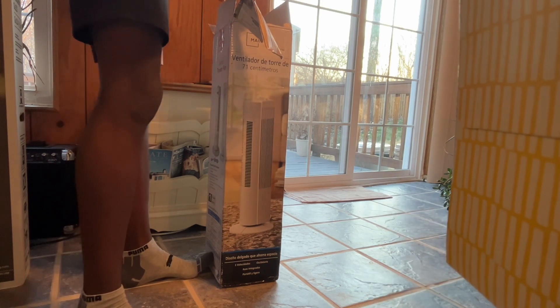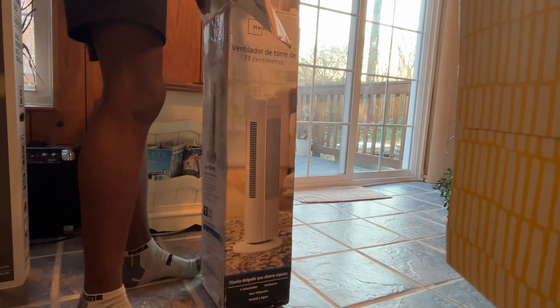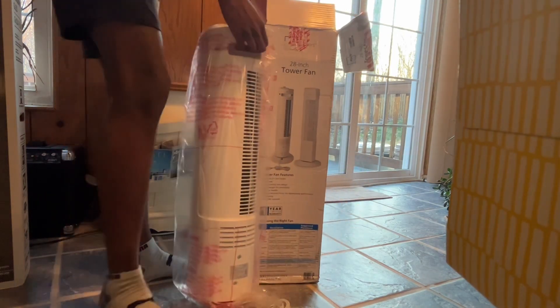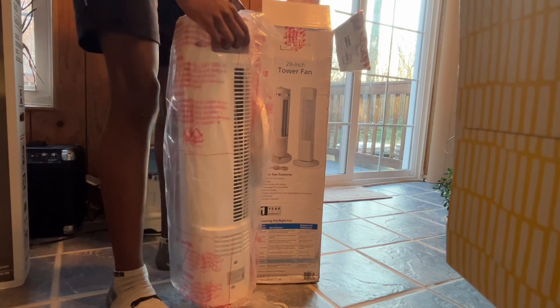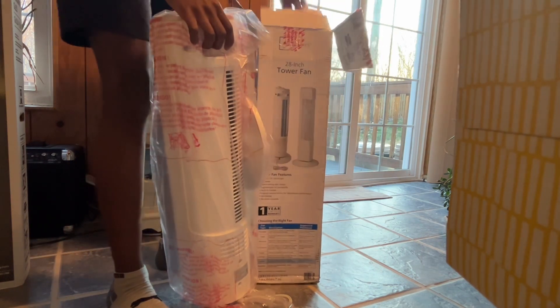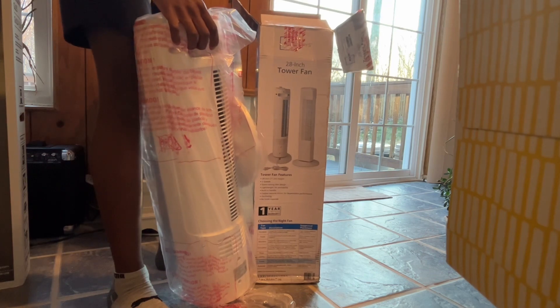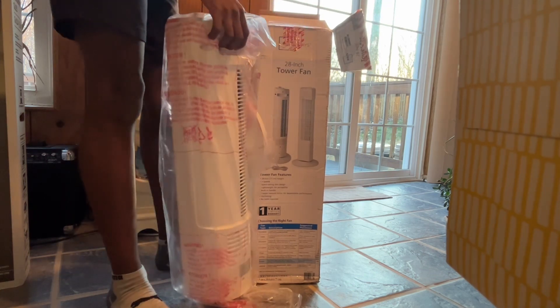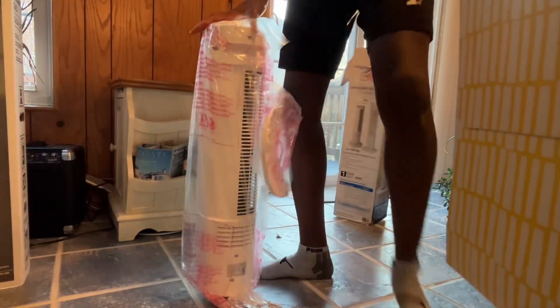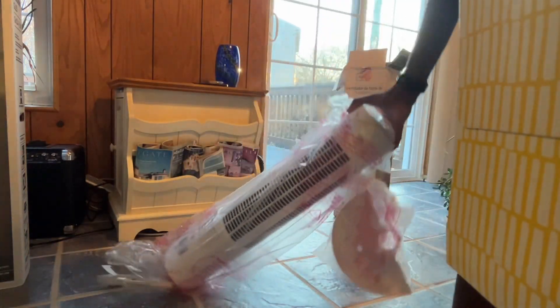Wow, I think we just got something good here. The base of course needs to be put together for some reason. There's also a thank you note for your purchase — 'Dear valued customer.' I know you don't value me these days. If you valued me, maybe this thing wouldn't be made in China.